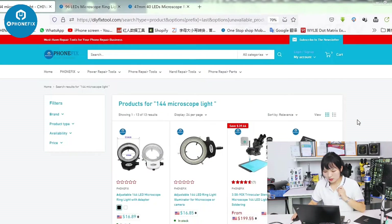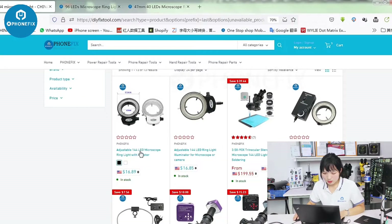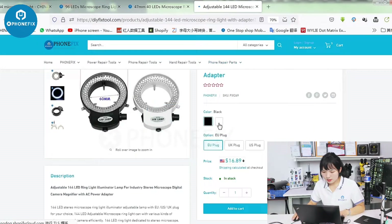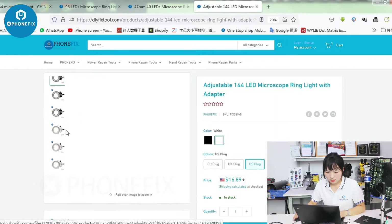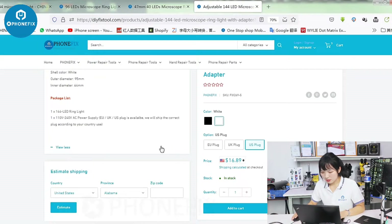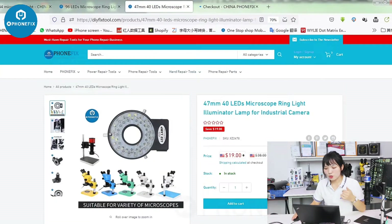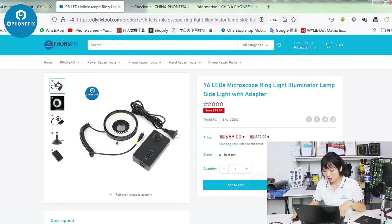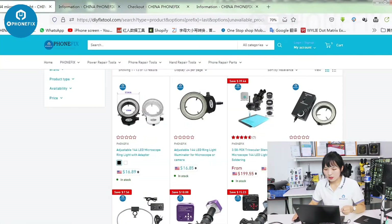I like this one — it has a black halo light, but it has a different plug. I want to buy different types and choose the right one for me, so I'll get several different items. Got it.